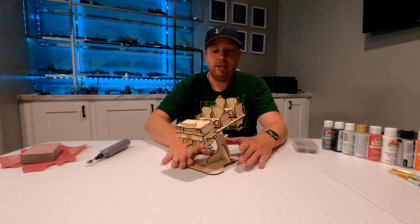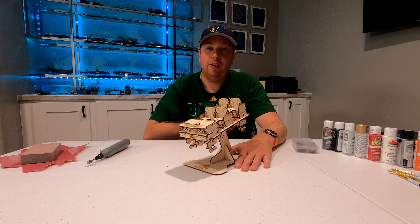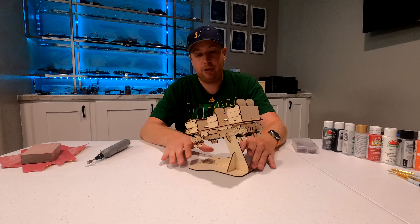Hey everyone, Jason here. As you can see in front of me, I have the new Texas Giant coaster cutout from Coaster Dynamics that I assembled in the last video. If you haven't watched that video yet, you may want to watch that one first, but today I'm actually going to be painting the coaster cutout.